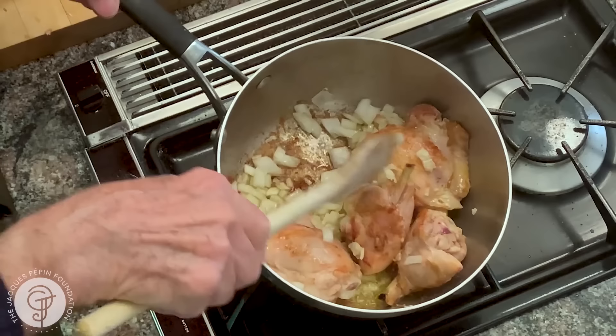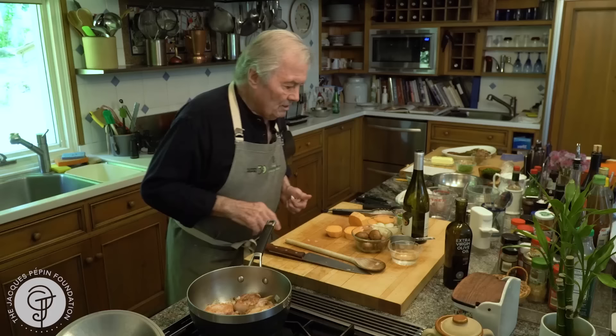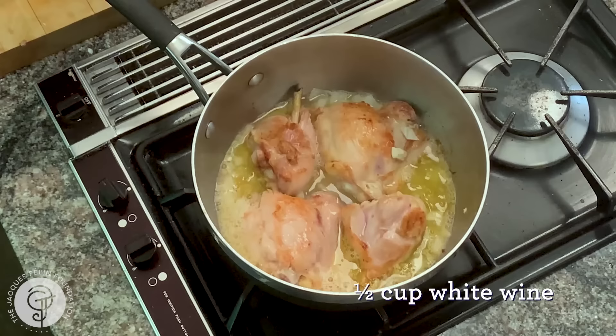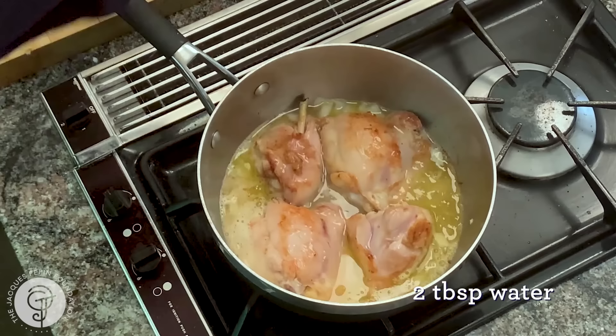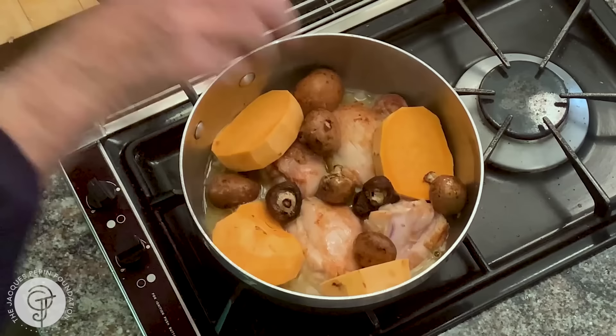You can see the bottom of the pan here is very important. The crystallization is nice and brown here, so when we deglaze, it's going to give a very good juice. So then the rest will go in. I'm going to put half a cup of white wine here, maybe a couple of tablespoons of water. That's it. And then my mushroom, sweet potato, onion.